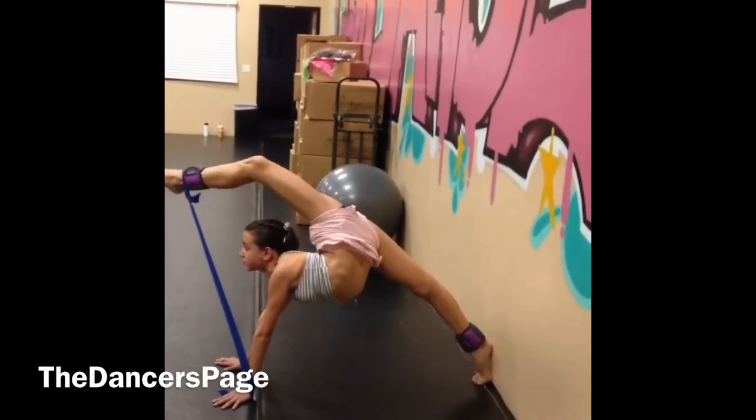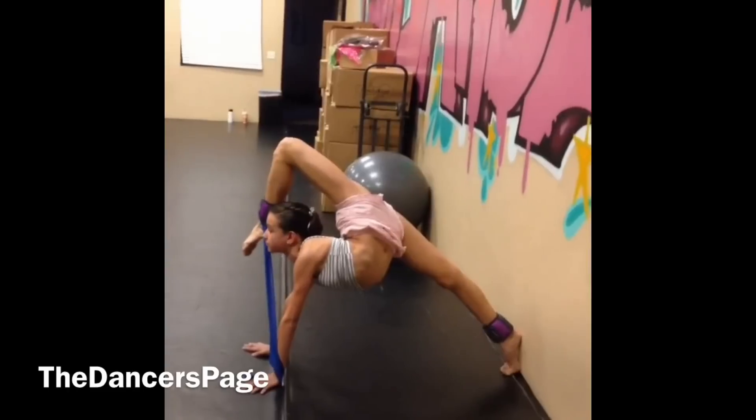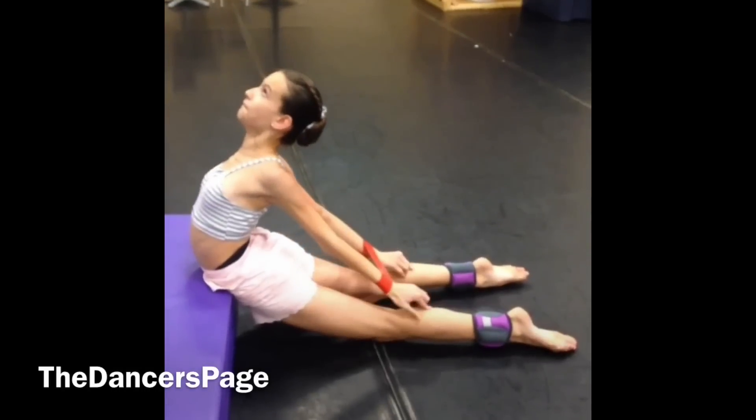Pull it straight out with the tension, rotate your heel. Yes. Last time. Pull it as far as you can go. Rotate, rotate, rotate, rotate. Yes. There you go.